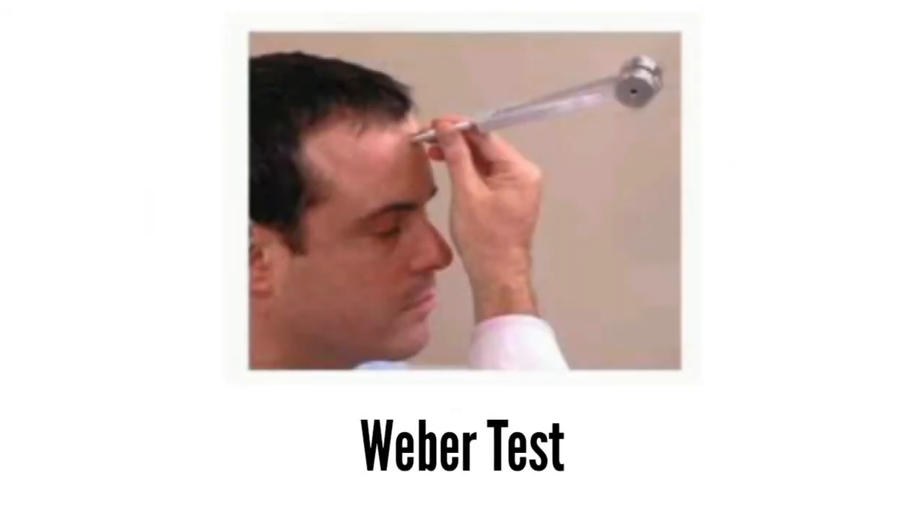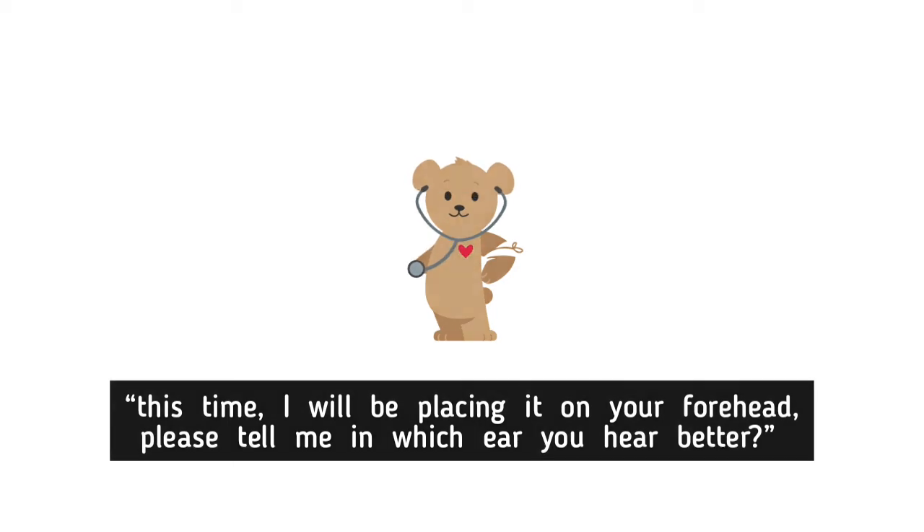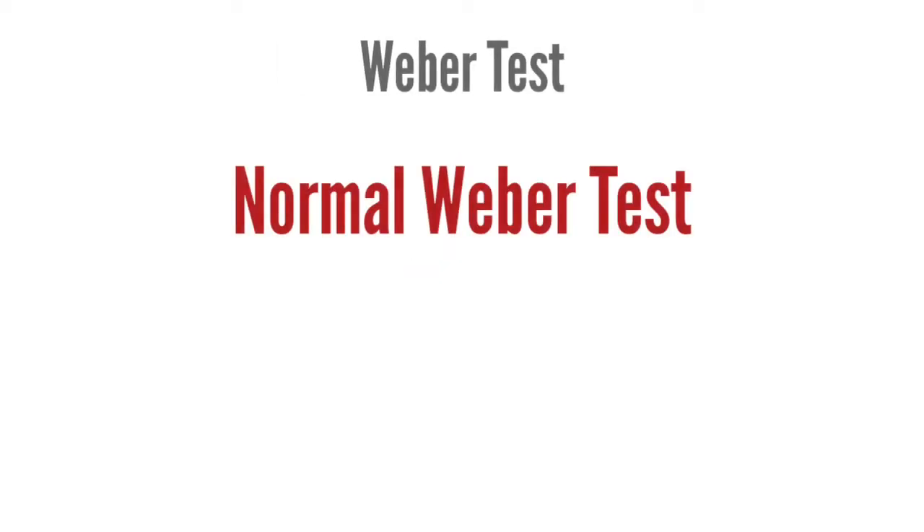Weber Test: This time I will be placing it on your forehead. Please tell me in which ear you hear better. Normally, the sound is heard equally in both ears. With unilateral sensorineural hearing loss, sound is heard better in the unaffected ear.